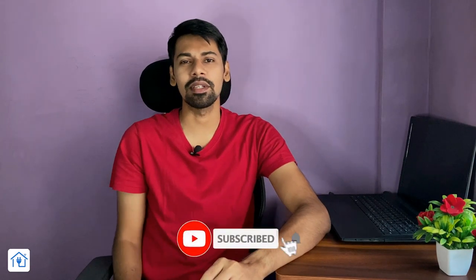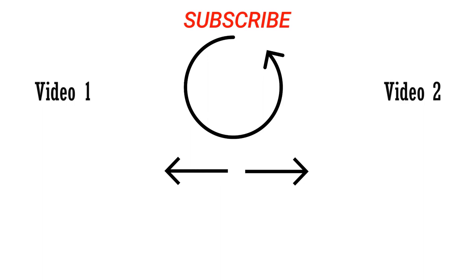Let me tell you about this video. If you have any doubt, please comment and ask. For more cool videos, don't forget to subscribe to the channel. We'll see you in the next video.